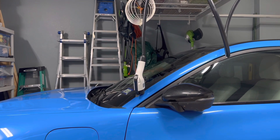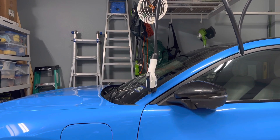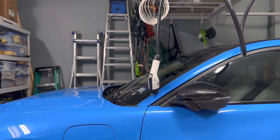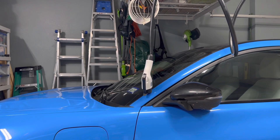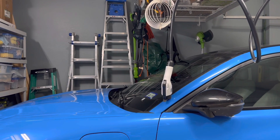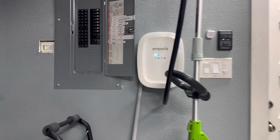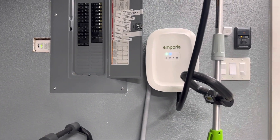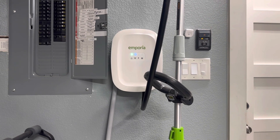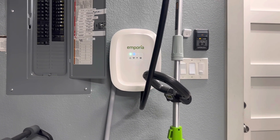I'll include links below to some of the parts I used and the 3D printed parts that you can use to attach your charger to the ceiling. One thing is this is specifically for the Emporia charger. Obviously if you have the same diameter of cable everything would work as-is, but if you don't, you would probably have to make some modifications to the 3D print.